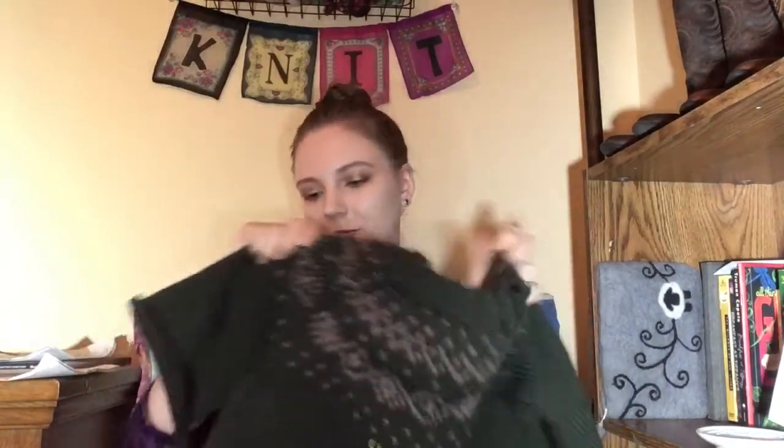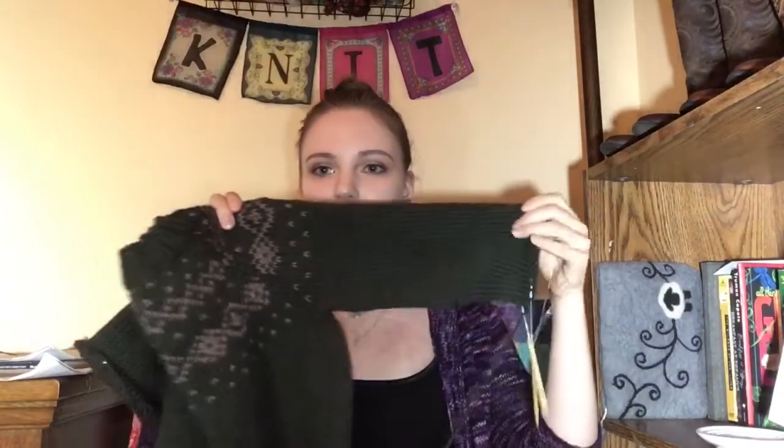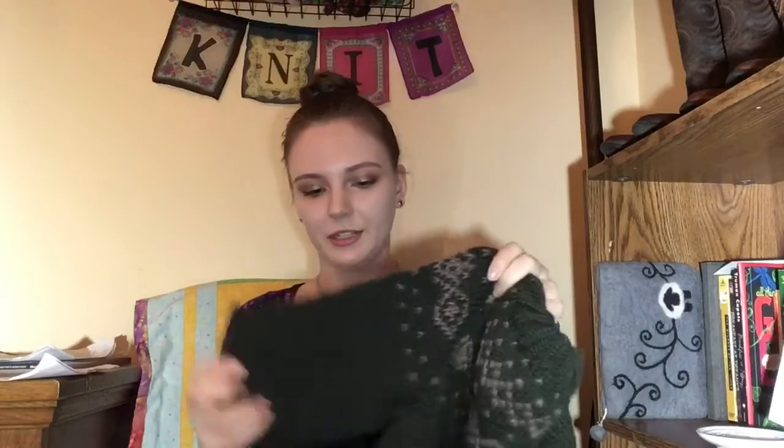For works in progress, since we're on sweater topics, I'll talk about my Flax Light. I have finished the body. I used Jenny's Surprisingly Stretchy Bind Off for this because I didn't want it to be snug around my hips at all — I wanted it nice and loose. I've picked up sleeves on both arms and I'm knitting them concurrently again. Right now I am working the decreases on the left arm and enjoying it quite a bit. This was two nights' work on the sleeves.